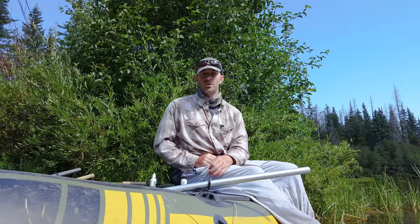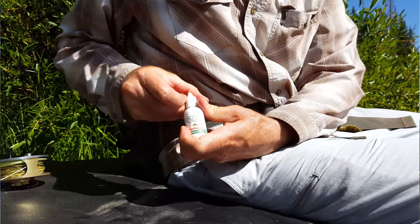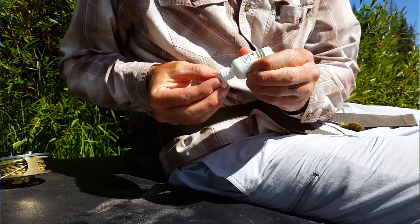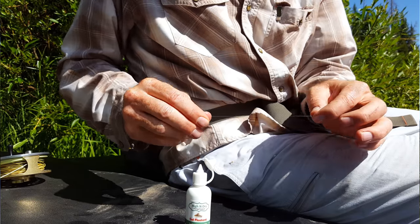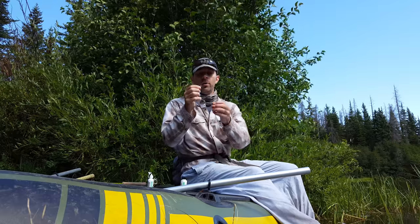First, I'm going to take some gel floatant and apply that to the entire leader. My thinking behind that is that it'll make the leader more buoyant and prevent that leader from sinking and pulling that small fly down.